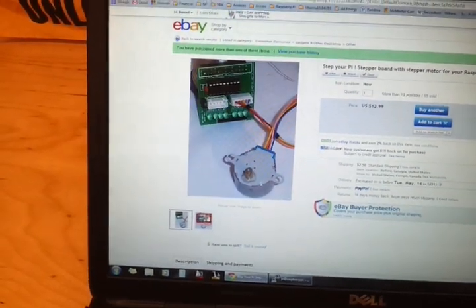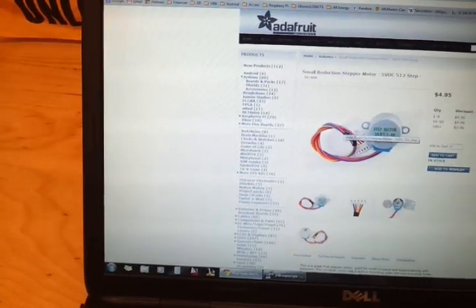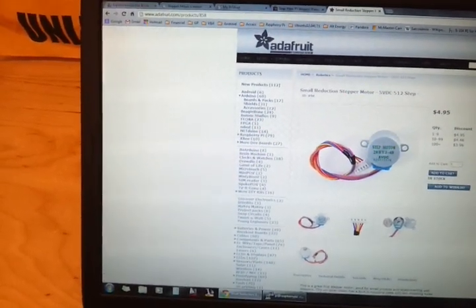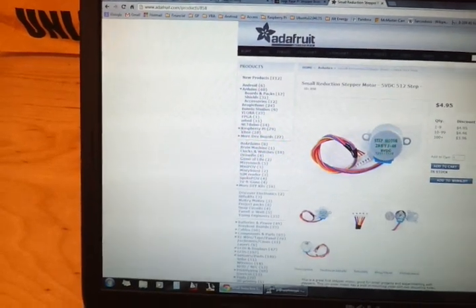I also found that you can get some additional motors from Adafruit. I use the 5-volt stepper motor, but there's also a 12-volt stepper motor available.